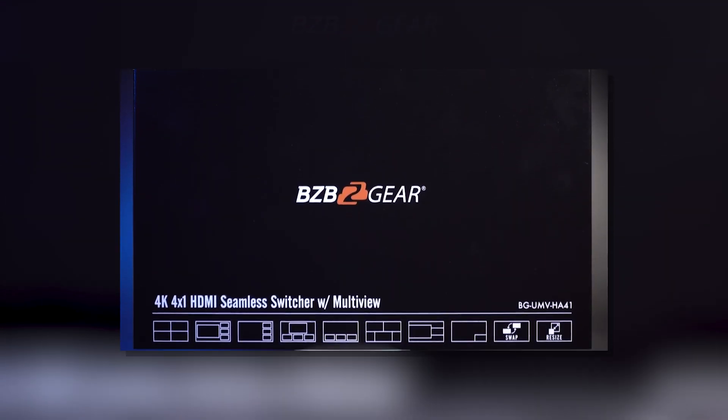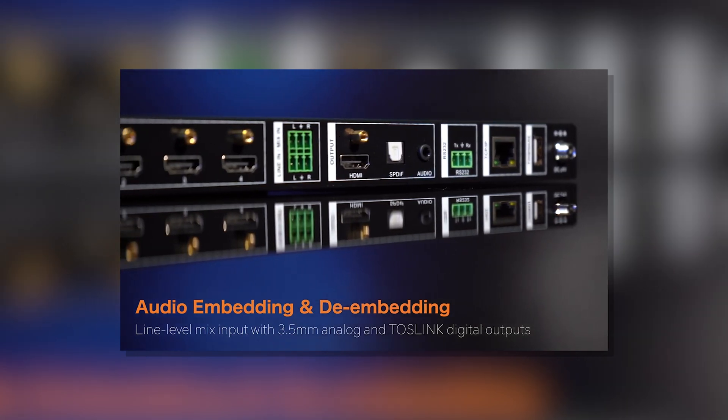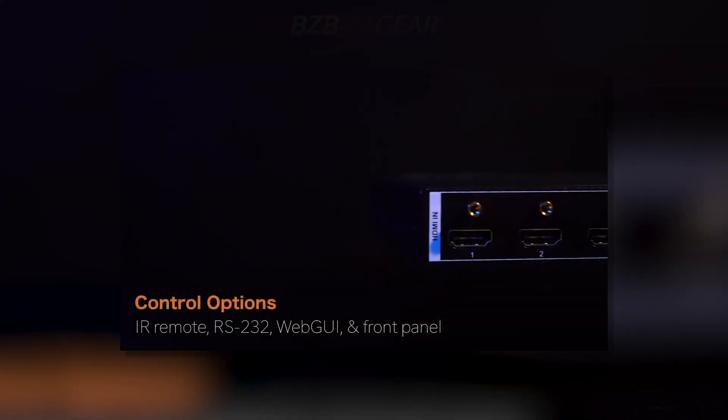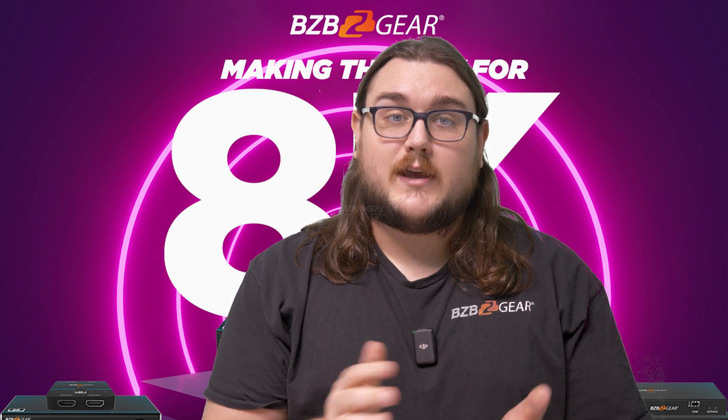That's just a quick look at HDBaseT spec 3.0. If you're interested in more information, we have some on our website with our HDBaseT products, and you can also check out the HDBaseT Alliance. Thanks guys, and we will see you in the next video.